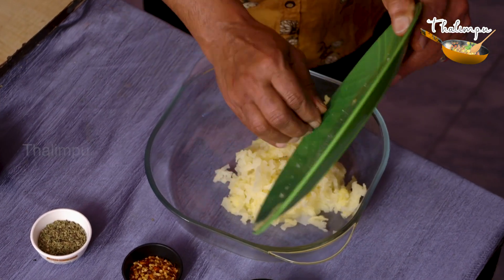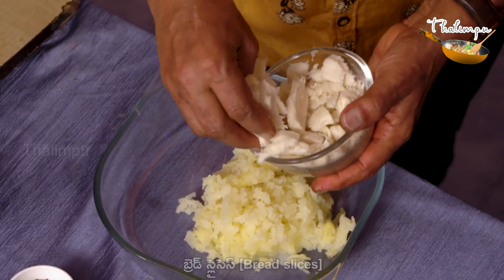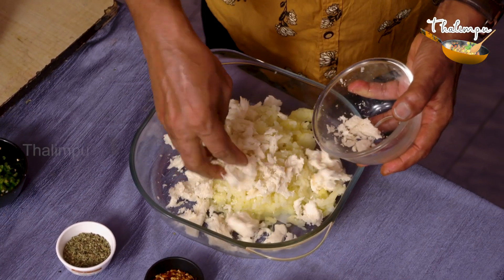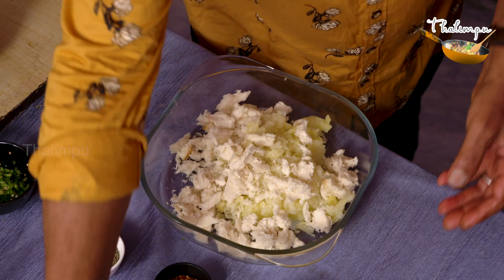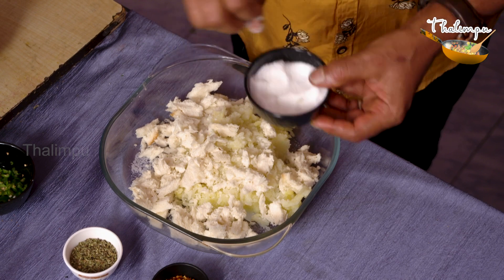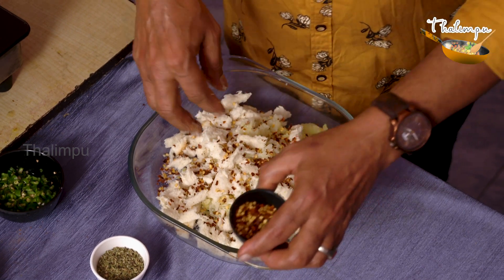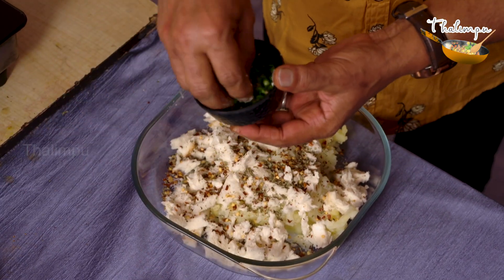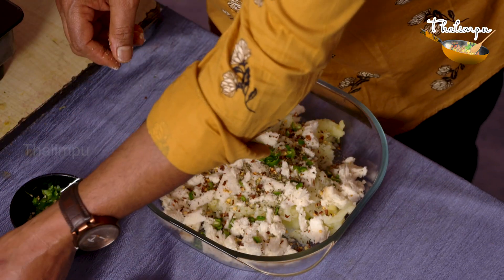I am going to add a bread slice, then add salt, chili flakes, green chilies, and a little oil.